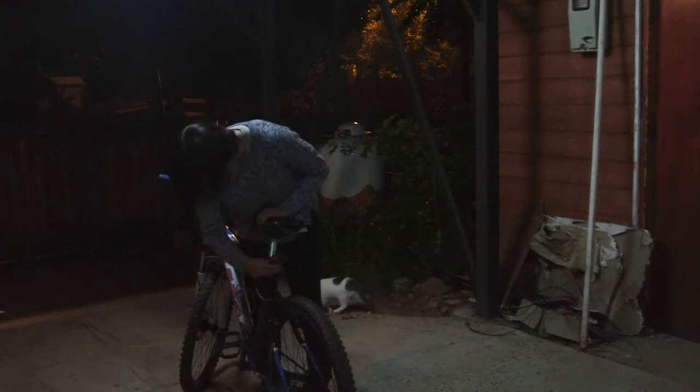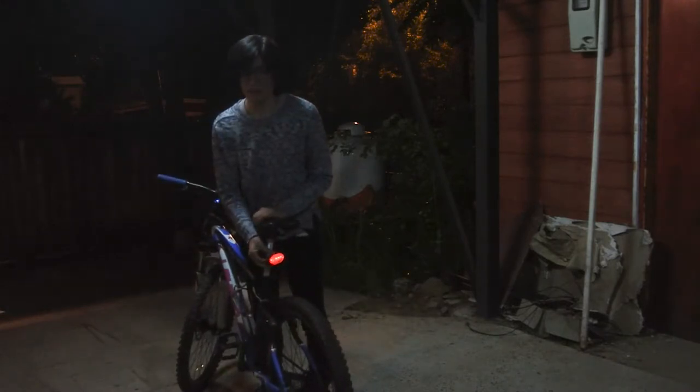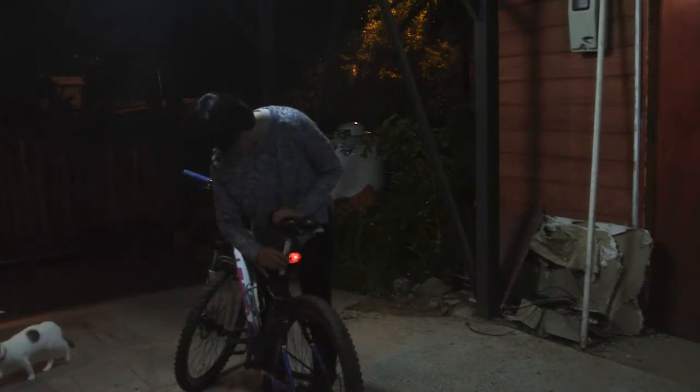From the back, I've got a red light. Because it's always red in the back, and clear white in front, which can cycle through a lot of them.